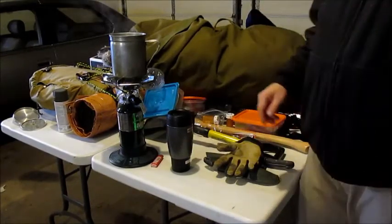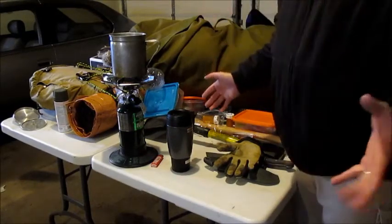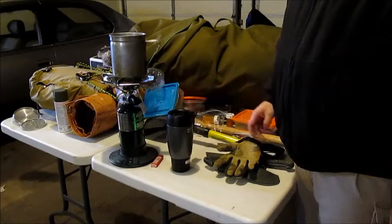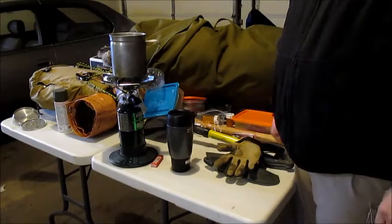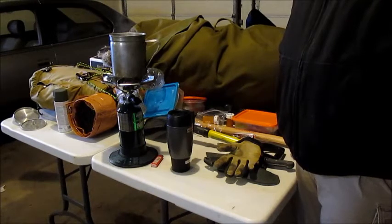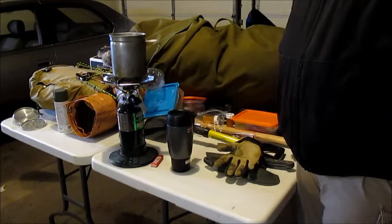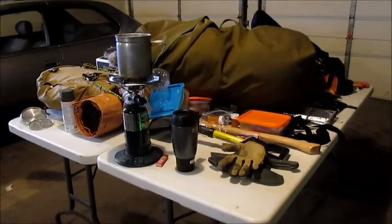Anyway, I'm starting to ramble. Gear overload — if it's still cold, get out, try to get organized, and get ready for the season. We can't wait for it to finally warm up, for the lows to be 45 or whatever so we can go camping. I'm not a cold weather camper. So anyway guys, thanks for sticking with me on this little video, and we'll talk to you soon.